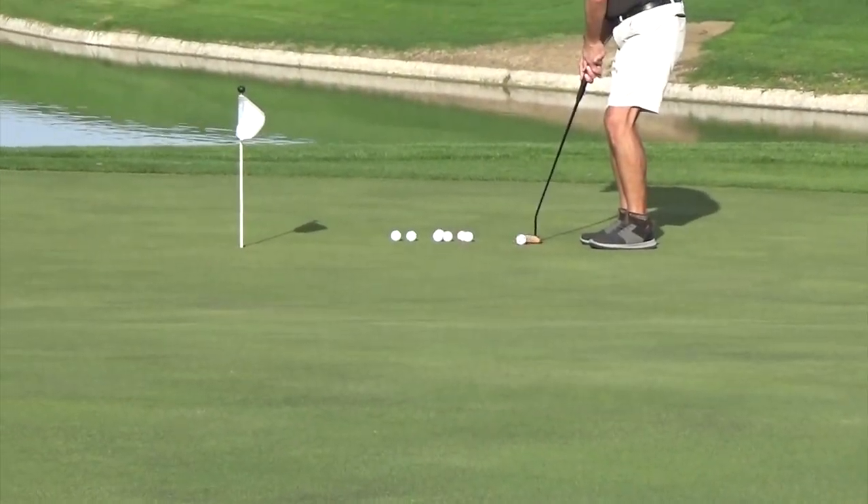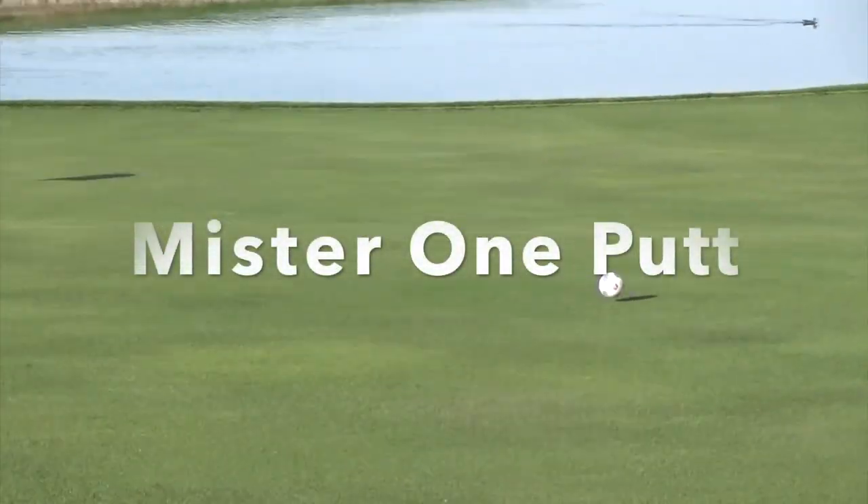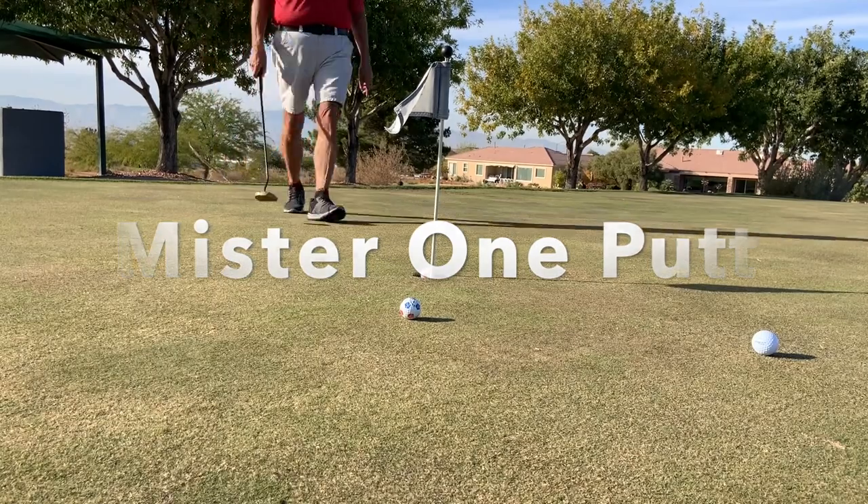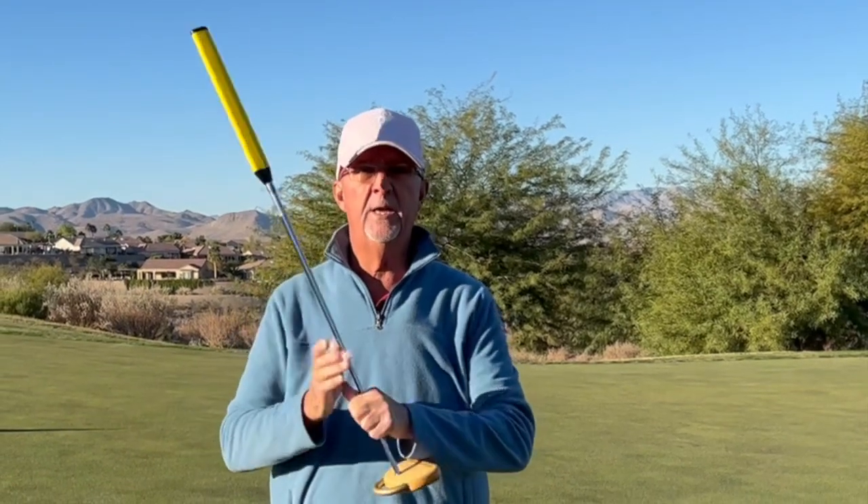Let's talk about controlling speed and distance with your putts. I'm going to give you a technique and a method to help you control speed and distance that I'll guarantee is hugely important and you never thought of it before now. I see a lot of people struggling with controlling the speed and distance on their putts, and the biggest reason is not that they don't take it back the same amount or they swing at the same pace — the biggest reason is they don't strike the ball consistently.